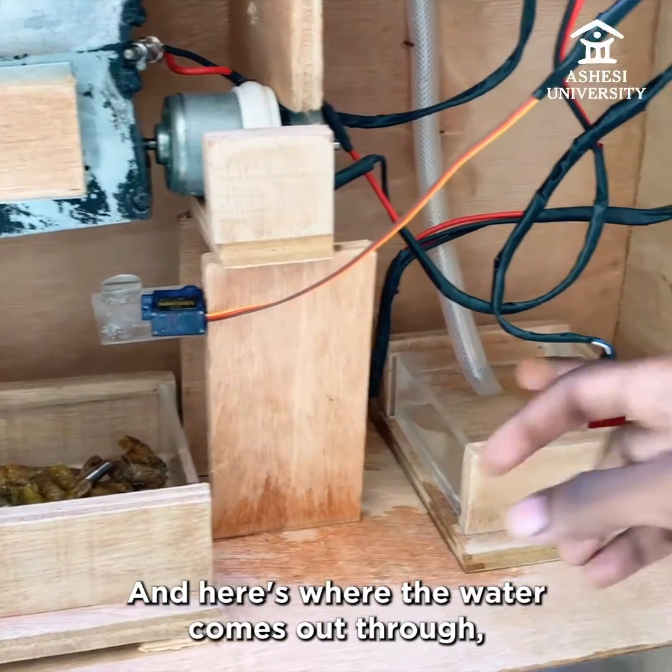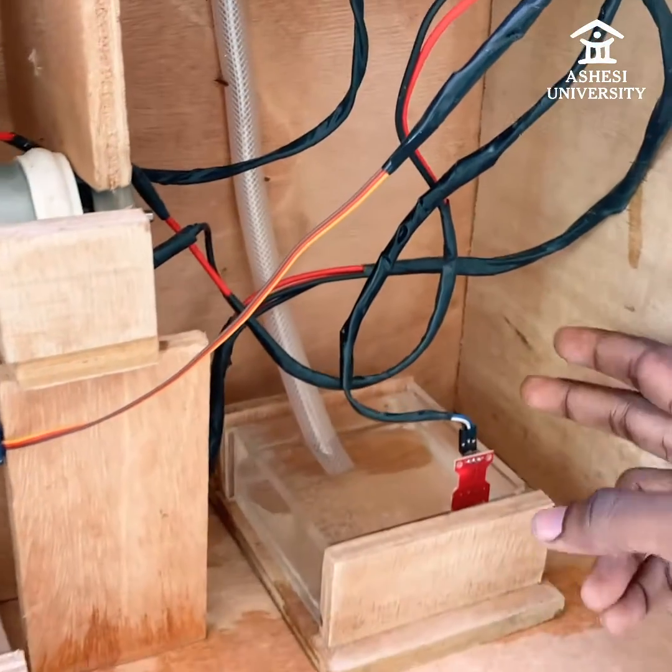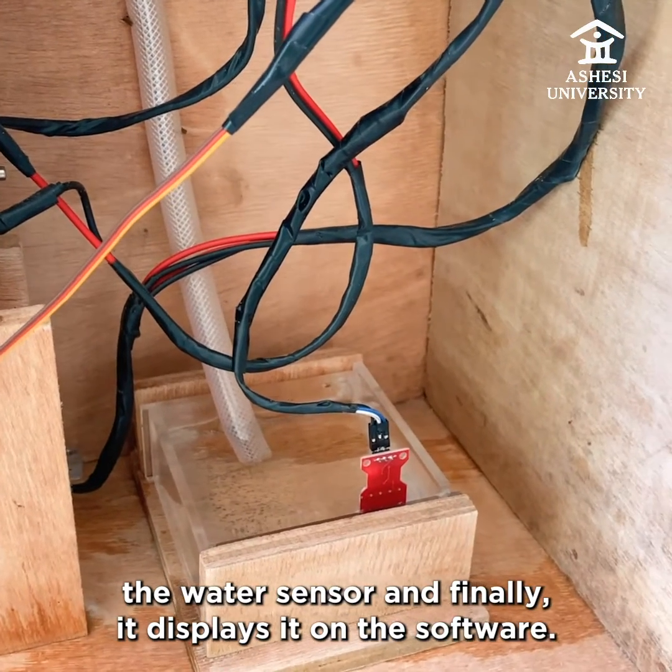Here's where the water comes out through, using these holes. The water sensor measures the level, and finally it displays it on the software.